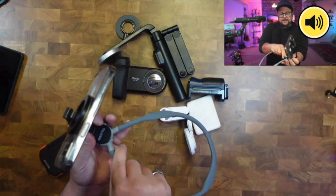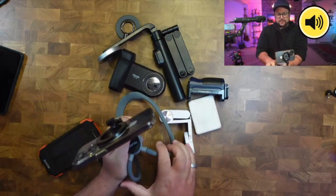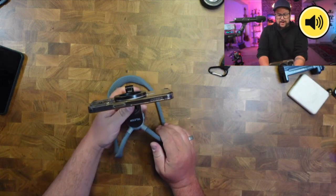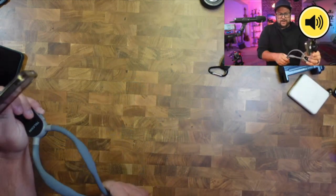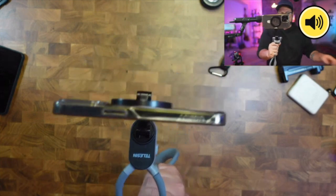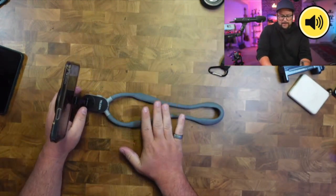Some other things you can do — people have actually used this as a tripod, setting it up that way, or even used it as a vlogging mechanism if they need the phone just a little bit further out. So it does work like that. It's small and compact.